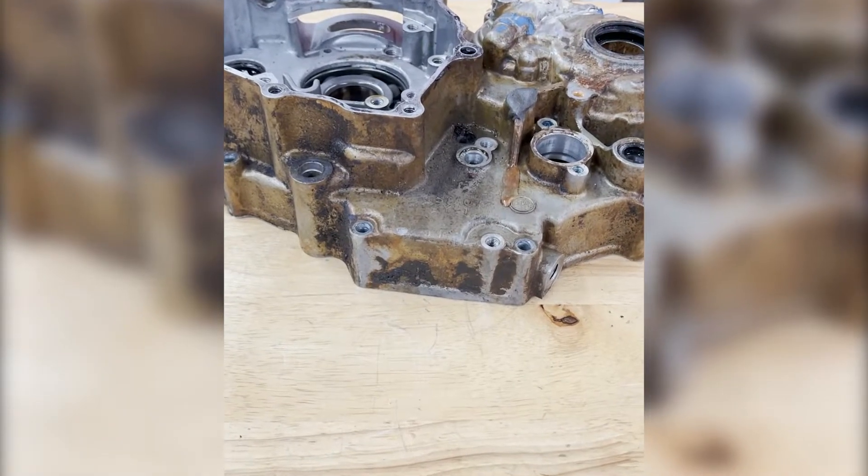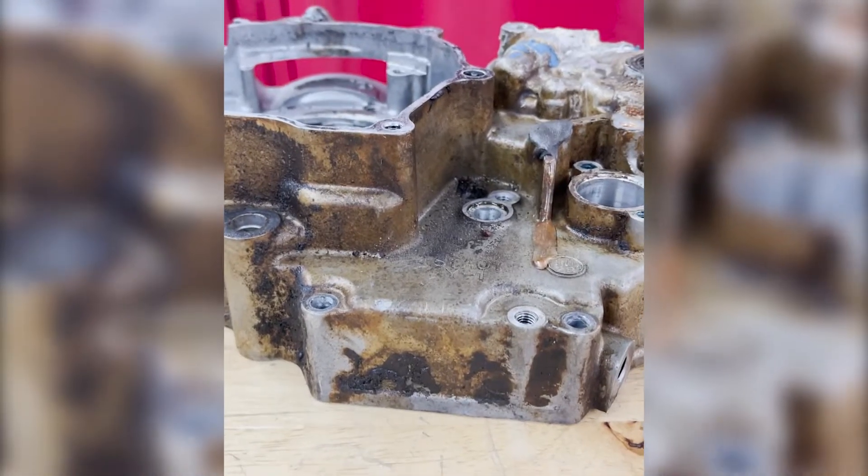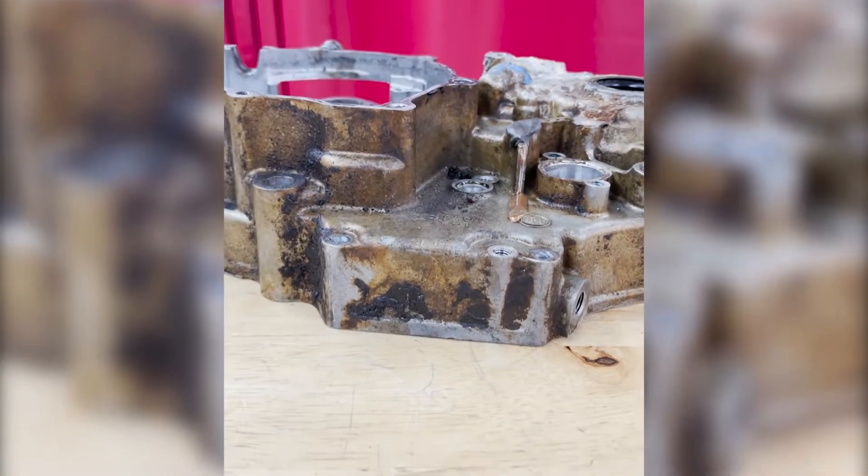We're going to use a fine glass bead and fine aluminum oxide mix to have enough cutting edge to get that dirt and dust off and shine the part up at the same time, while maintaining a smooth surface finish.